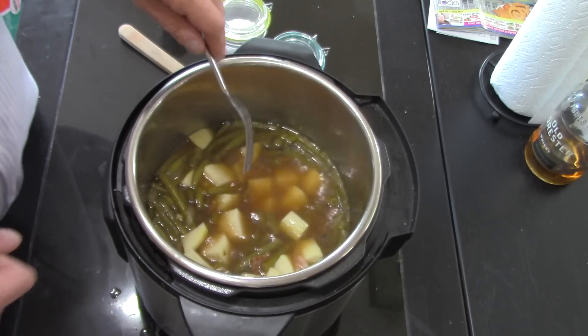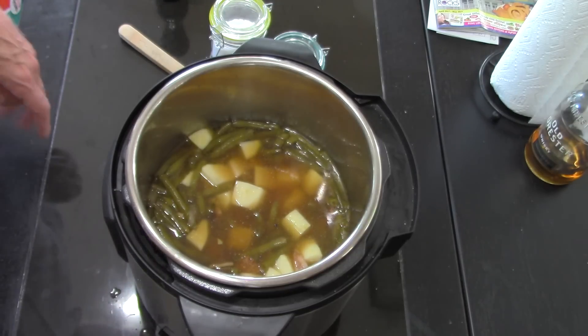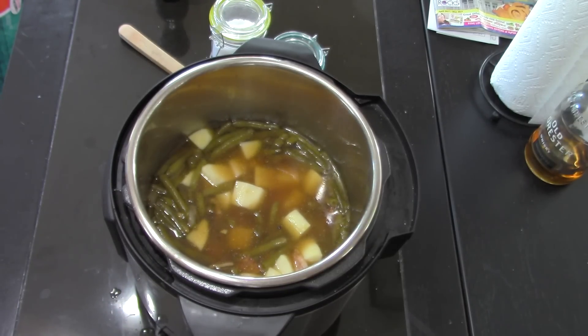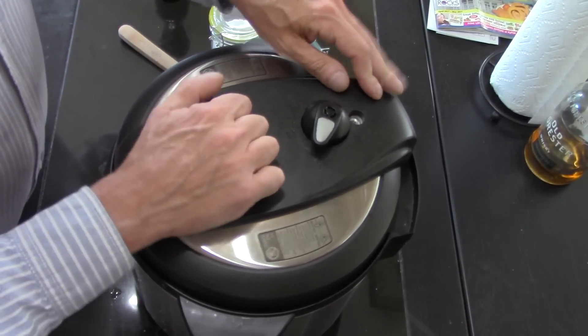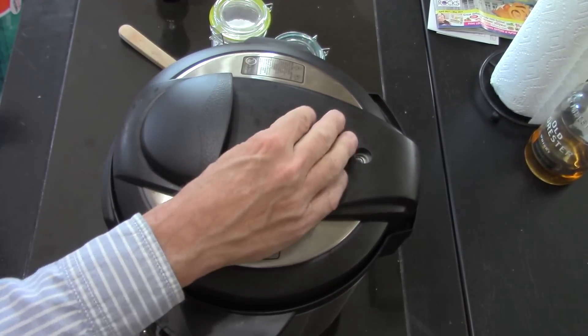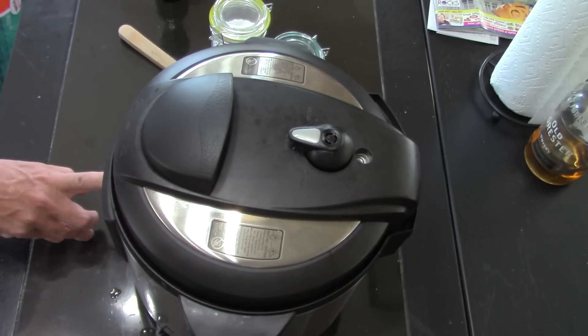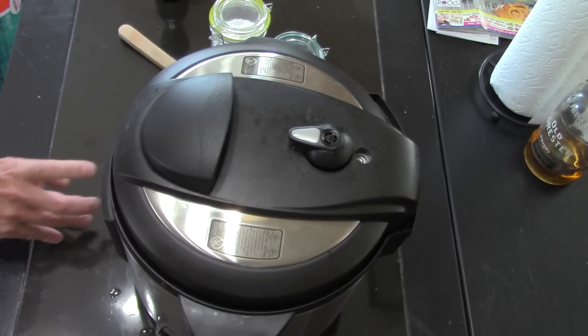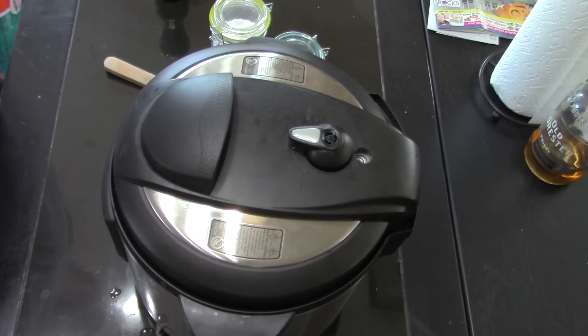You know it's your Instant Pot so you can do with it what you want on this recipe. I normally dice up or even put whole mushrooms in it. I'll set it to manual for 10 minutes for the potatoes. It'll turn itself on — ten more minutes and we'll be back to check on the potatoes, make sure everything is done and it'll be ready to eat.